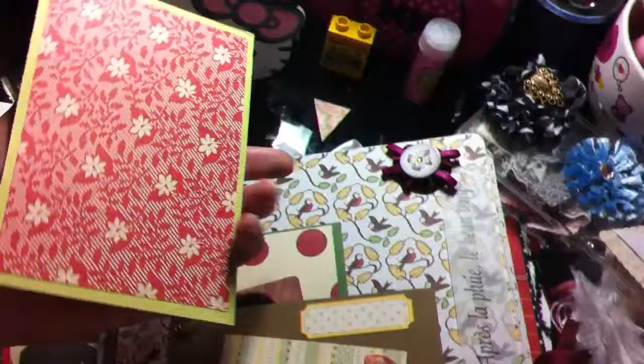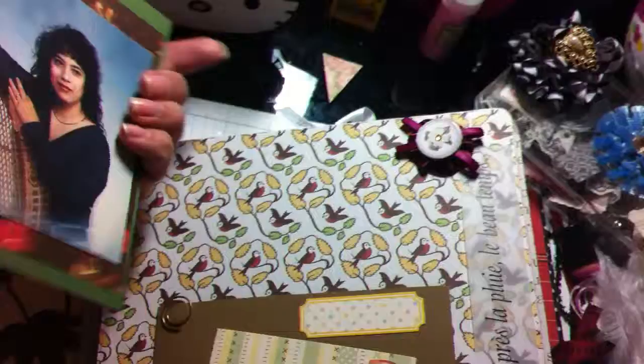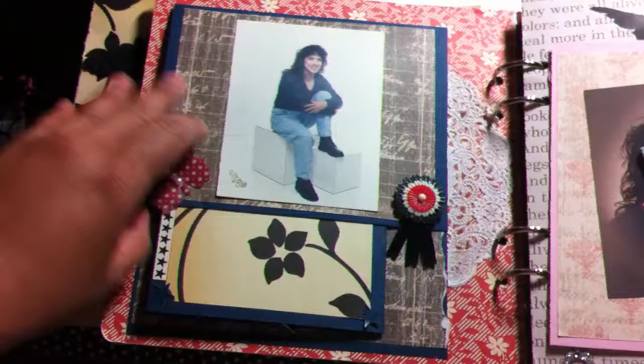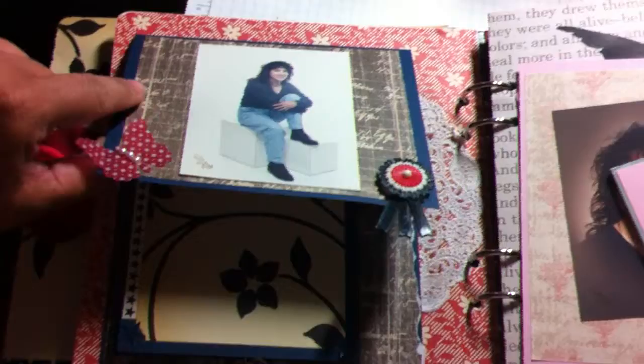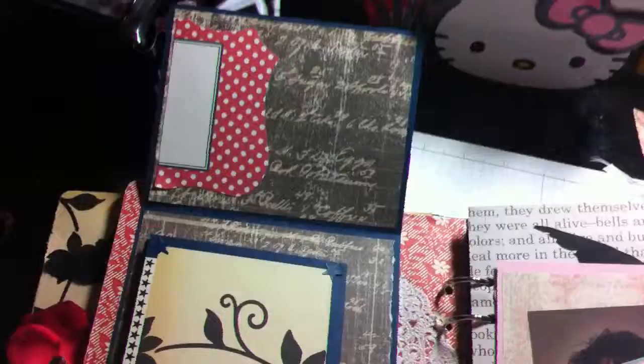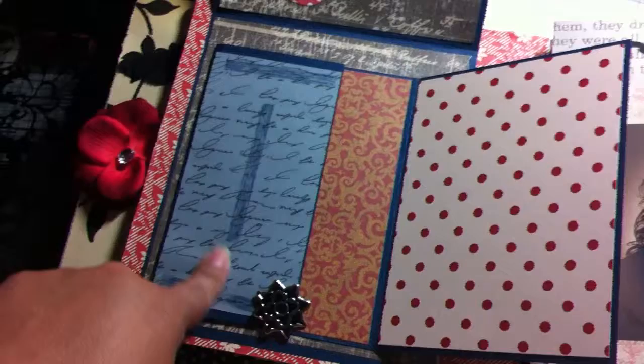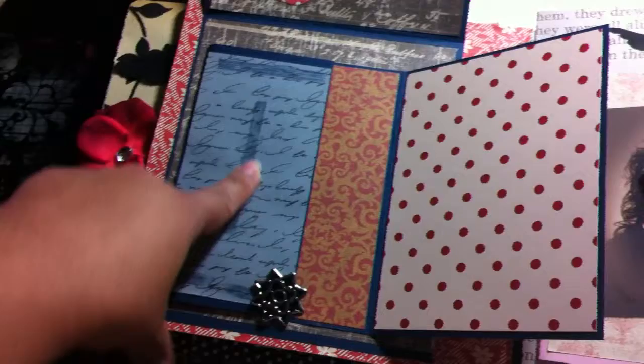Here's another tag, here's another one. And this is some more — I believe this is Jenny Boland paper. So the next page, I made this little album so you open it this way. Up here you have a journaling spot and another area for a picture.